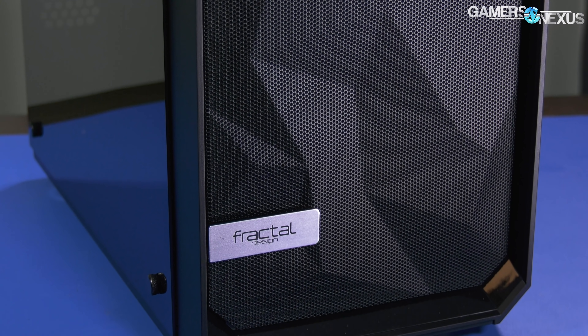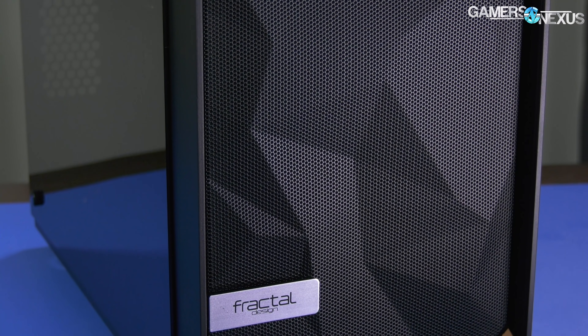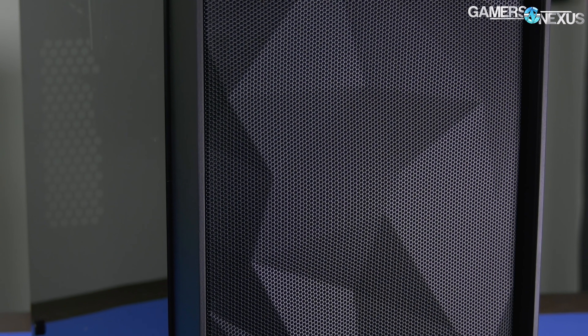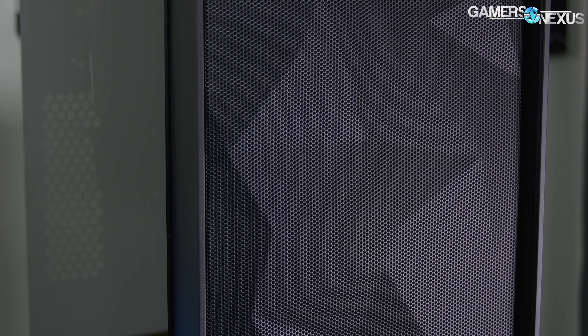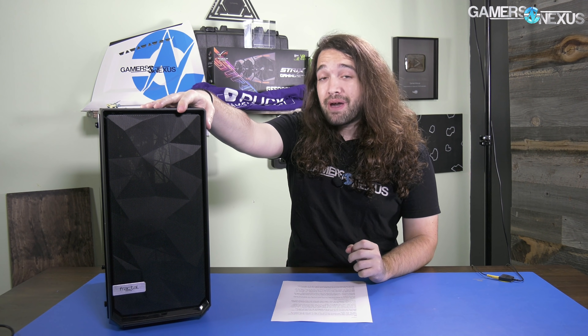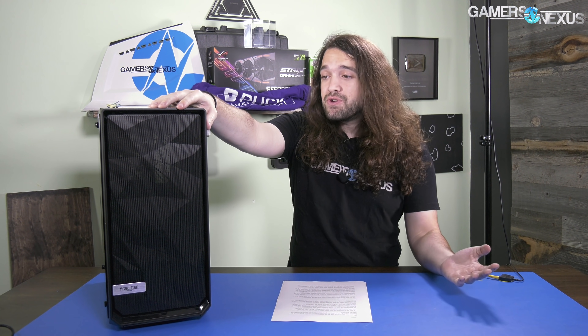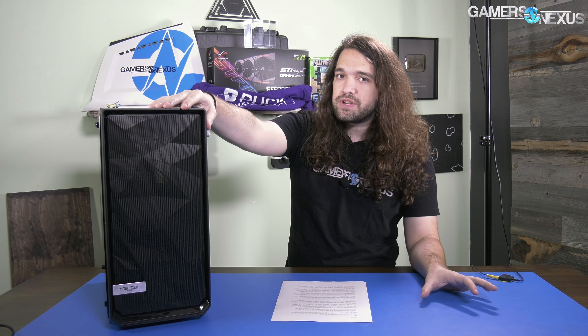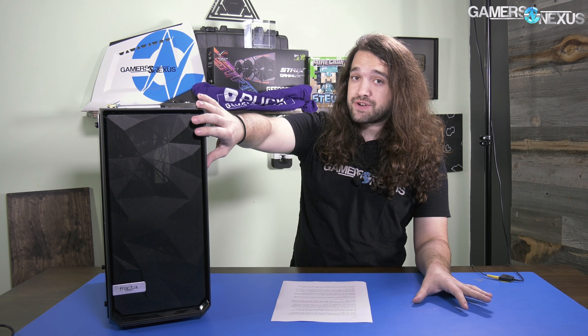So for all of those who took issue with our use of the word 'warm' to define something which was objectively warmer than its competition, looks like Fractal at least somewhat agreed. This is the Define C's counterpart — the Meshify C — and we're going to review it today. It's the same case as the Define C aside from a few smaller features and then the one major feature: the mesh front.